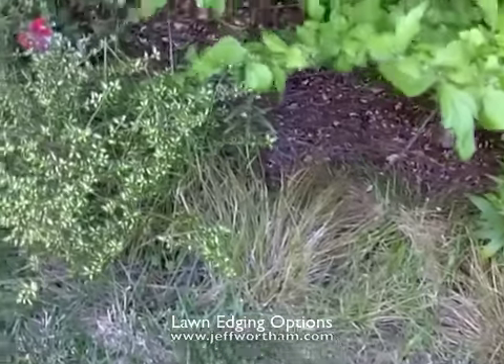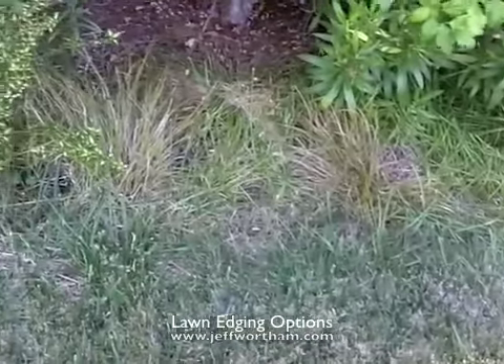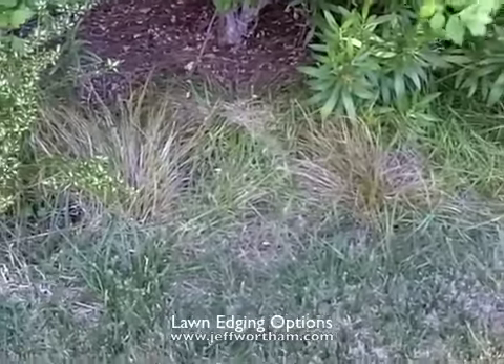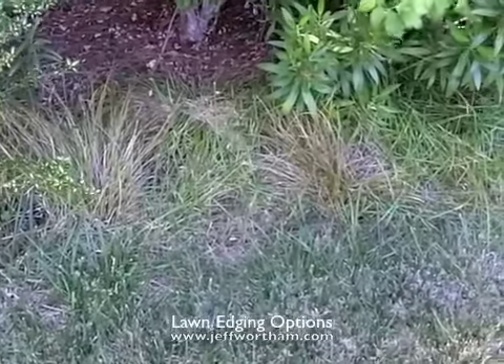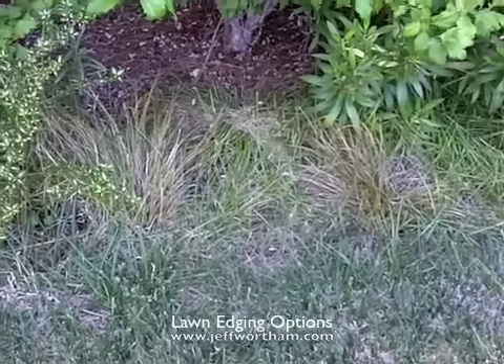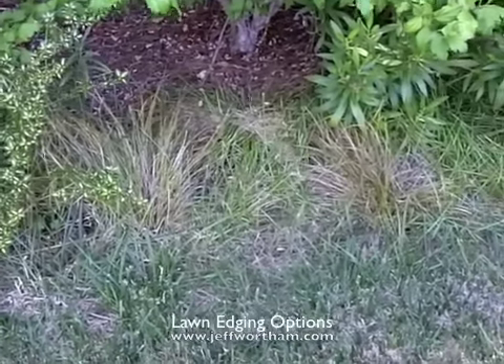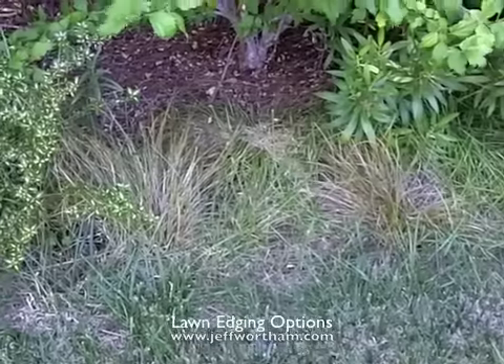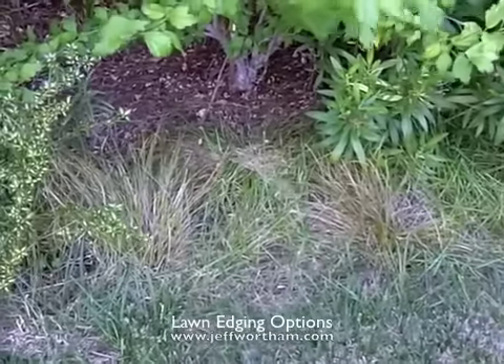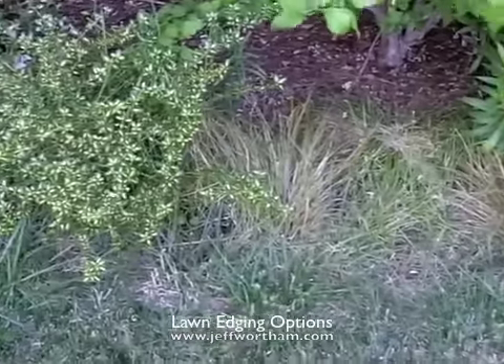I had seen other designers not use header board, and with these fescue grasses that everybody uses now, I'm very clear that these things creep if they have a way to do so. They're not really aggressive, but they do it enough to do what you're seeing now. So I need to put header board in here and then go clean out these creeping grass roots out of my planting bed.